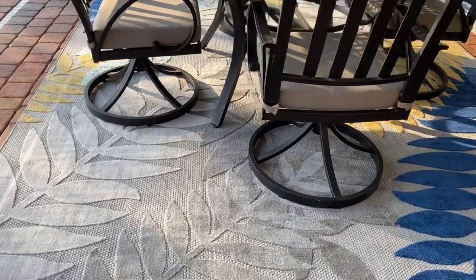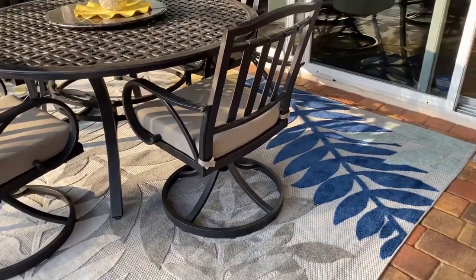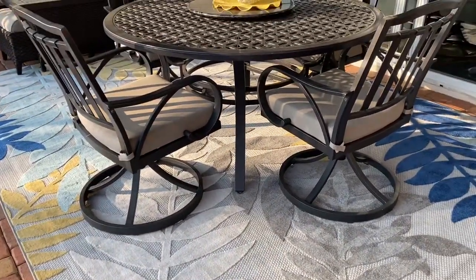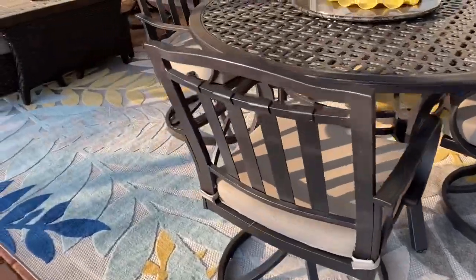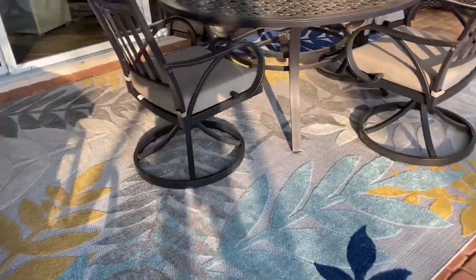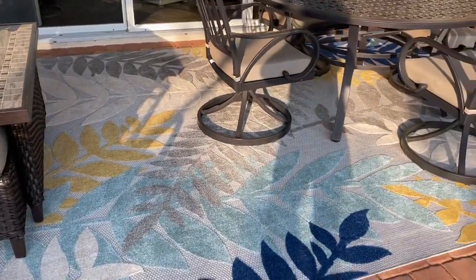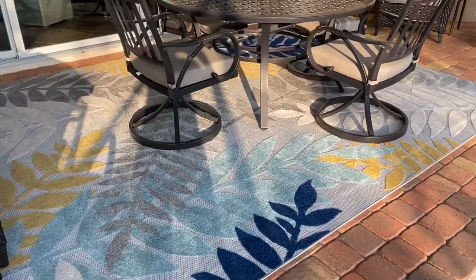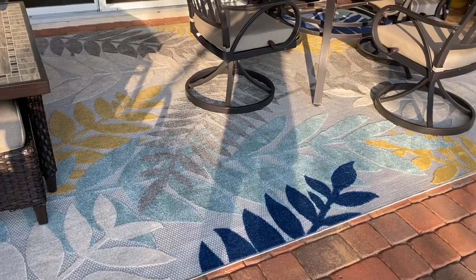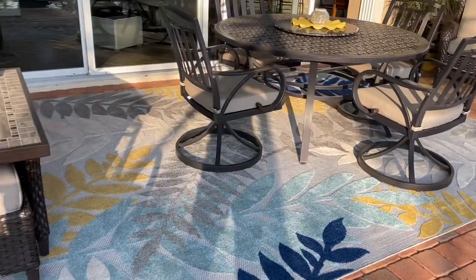This is the gray color. It has all these tropical leaves which really make this patio stand out. I just use my regular vacuum cleaner to vacuum it, but it says that you can even hose it. I haven't tried that yet, but this rug has been down about three months and it hasn't faded. It gets the full morning sun — not the evening sun — but it's really holding up well and I'm really happy with it.